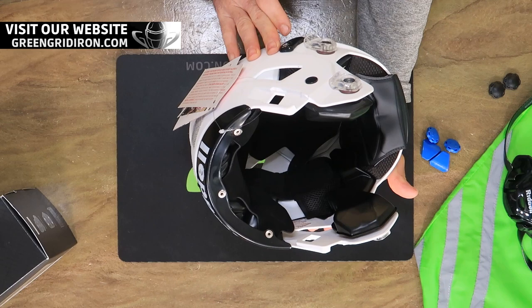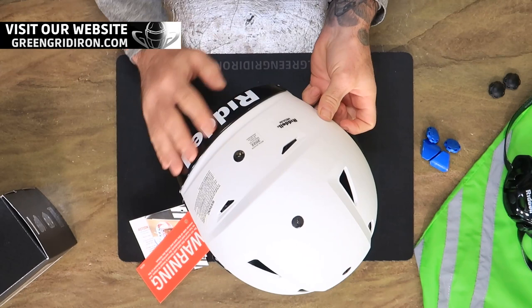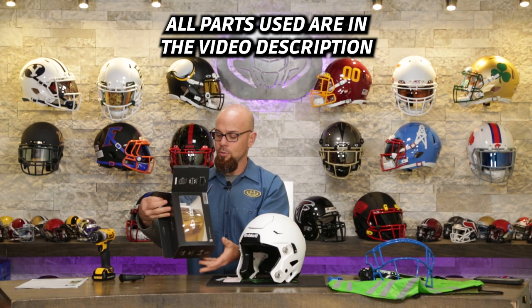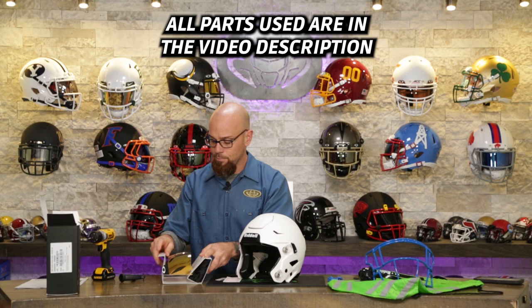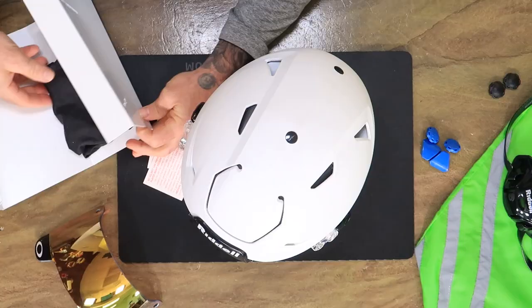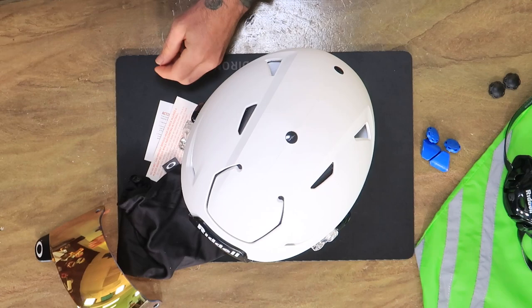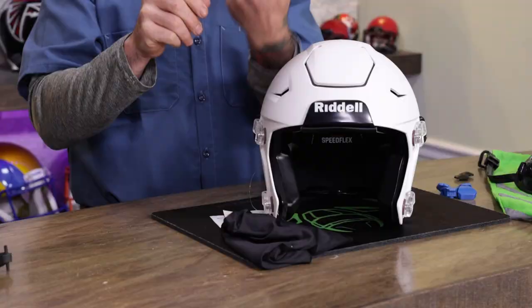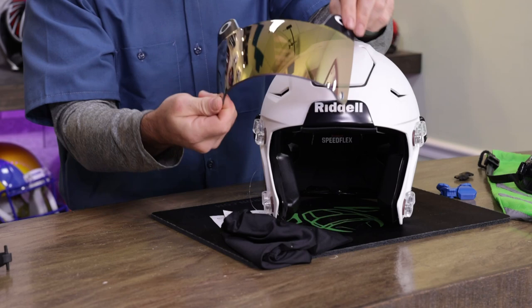Our Speedflex adult helmets all come with the blackout package — we just think the black bumpers look a lot cooler without those big red letters. We're also adding an Oakley 24K Prism visor. These visors have Prism technology, which I tested out with Oakley in Texas. The Prism technology is remarkable — from the inside they have a brown, gold color that makes the football stand out against the green of the turf and the blue of the sky.